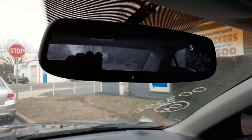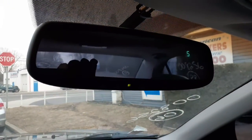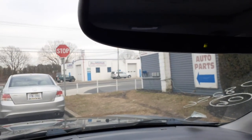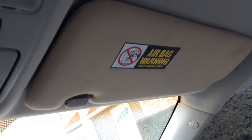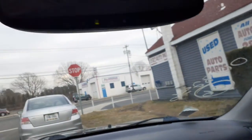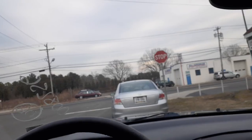Inside the rearview mirror it's got a compass and also has the HomeLink. There's your visor — lighted with a little extension on it. Gray cloth on the left side. Your right side has been replaced — it's a tan cloth, just got the light, nothing else. Your windshield, as of right now, is good.